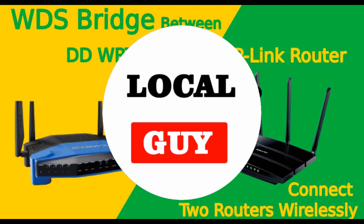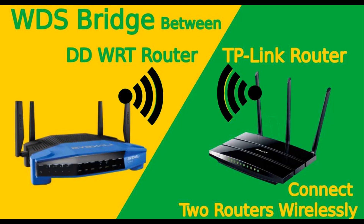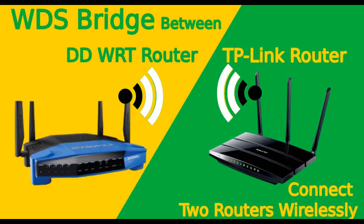Hello friends, welcome to my channel LocalGuy. Today I am going to show you how to configure WDS — Wireless Distribution System — or wireless bridge on DD-WRT based routers.